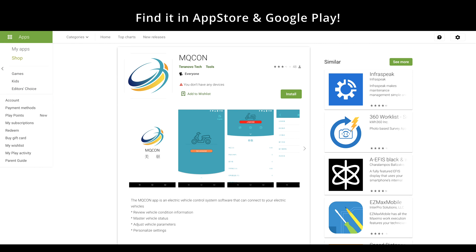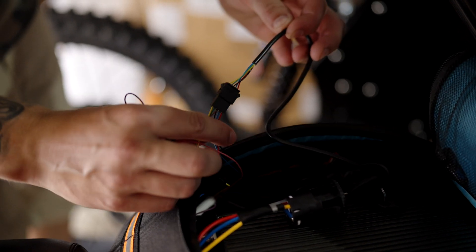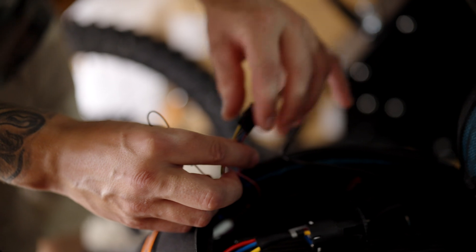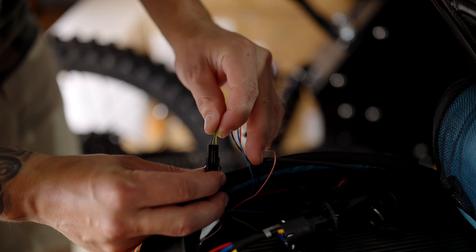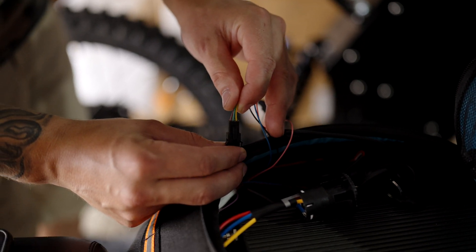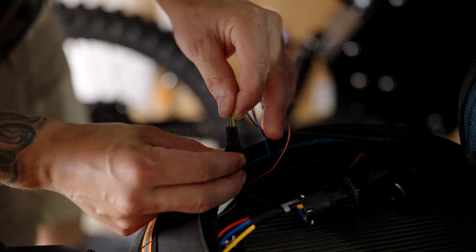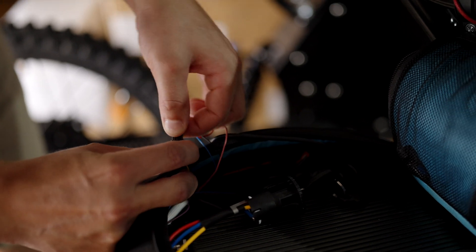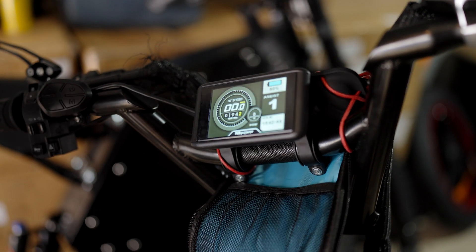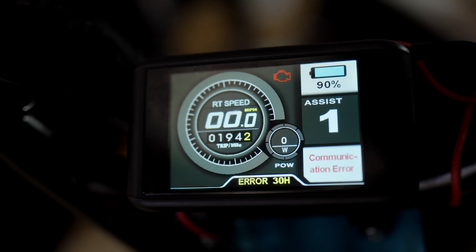The tuning is done through the MCON app. The first thing you need to do is follow the wire to the display. This is where the display plugs into the controller, and a little farther down is a 3-pin connector which we need to unplug for it to work. This is the fault settings for the display, so the display will take over any changes that you make if this is not unplugged while doing a hall test or tuning. So we're going to unplug this and turn on the bike. You know you unplugged the right connector when you get a communication error on the display.